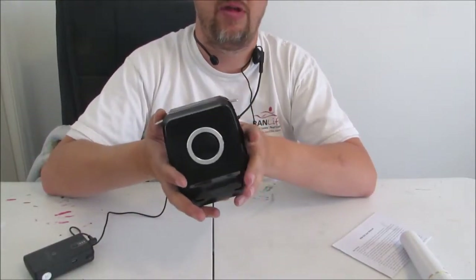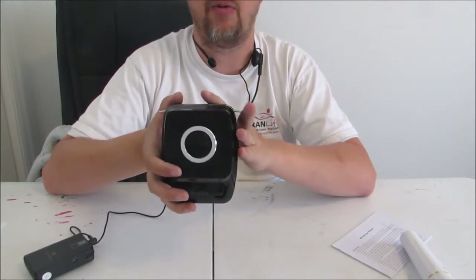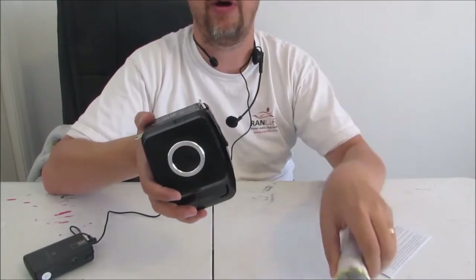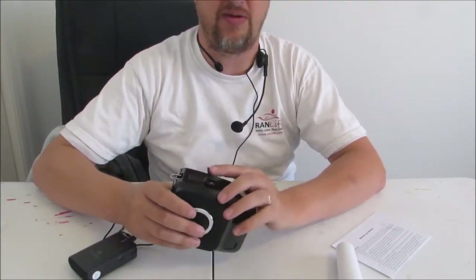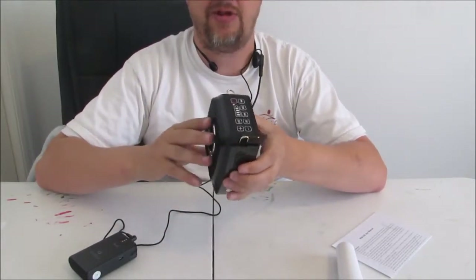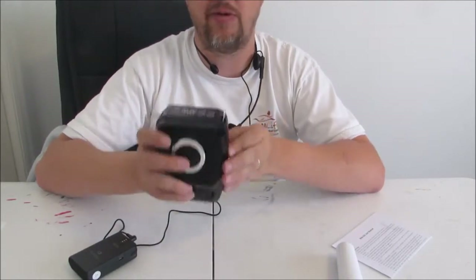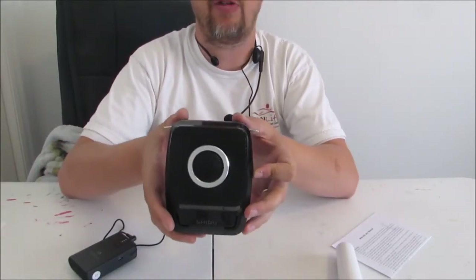My final thoughts are that this is a rockstar among PA systems. It has everything in it that I would want and nothing that I wouldn't. Adding the wireless mics, the ability to have a wireless headset mic, auxiliary in, mic in directly to the unit, and playing off of a USB drive — just all kinds of things you can do with this. It's quite a resilient little beast of a machine. I'm really quite pleased with it. It's the best PA system that I have found to date.